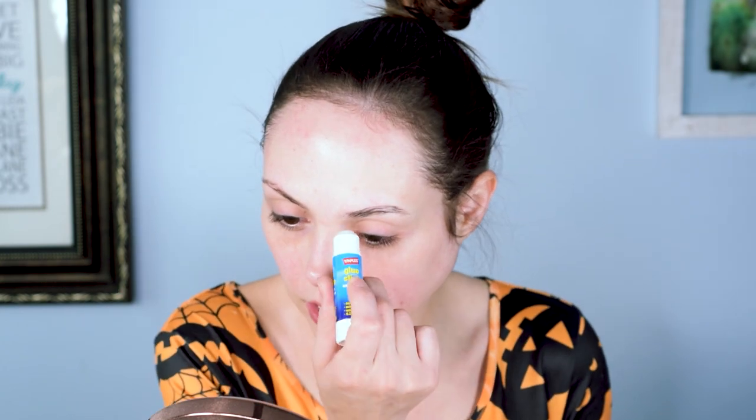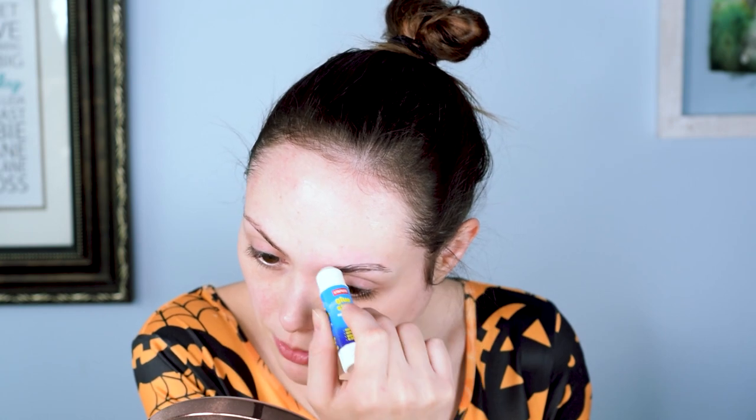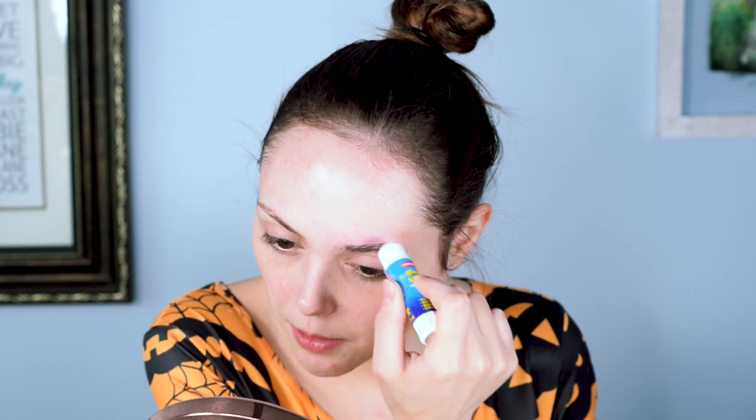For today's look, I am going to try something that I've seen a lot of people do but I've never actually tried. I'm hoping it works out the way I want it to. For the skeleton pumpkin — the skumpkin, the pumple — I want to cover my eyebrows and make it seem like I just have a blank canvas. So we're going to use the glue stick technique. I hope it works. I also hope when I go to remove it I don't remove all my eyebrows. It seems to be a pretty tried and true technique in the beauty community when it comes to making your eyebrows disappear. So I'm going to do my damnedest.